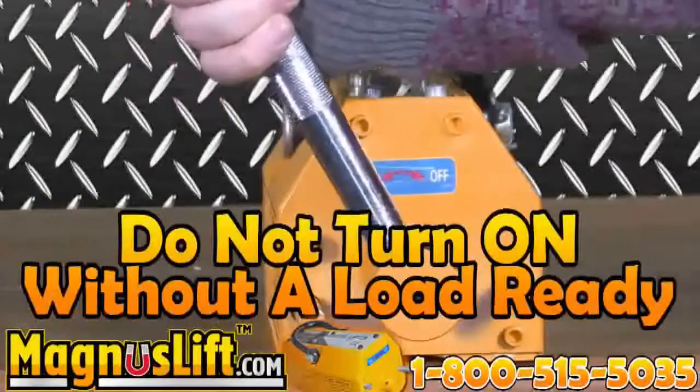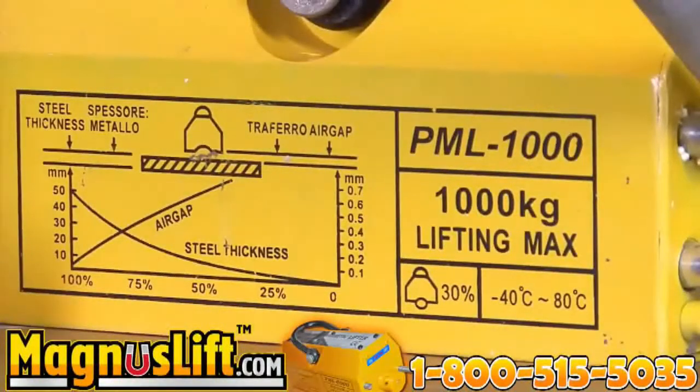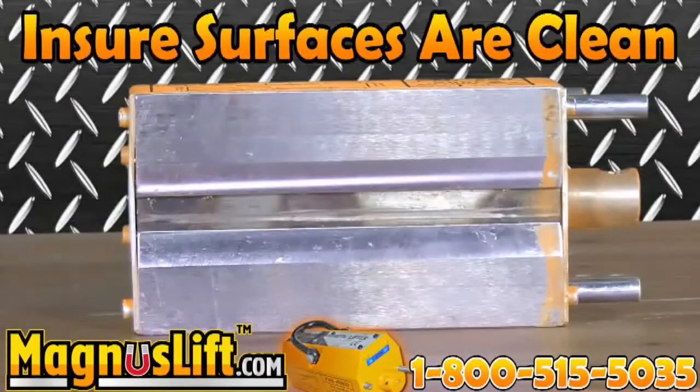Lifting capacity guidelines are not only in the manual, but also on the side of the machine. Always make sure the surface of the magnet is clean, as well as the surface of the load you are lifting. Magnus Lift works best under these conditions.